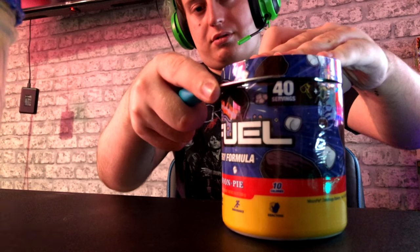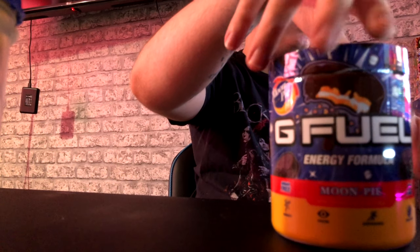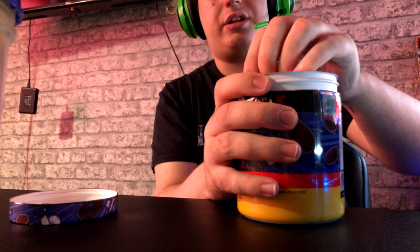My nails are blunt so I can't open it, let's get the trusty dusty cheese knife. I do actually use this knife for cheese — it's not a G Fuel knife, I promise. It cuts it really nicely. If you guys live in the UK you probably know about Wagon Wheels and Jammy Dodgers and stuff like that — I love that stuff.